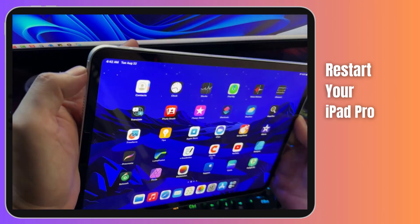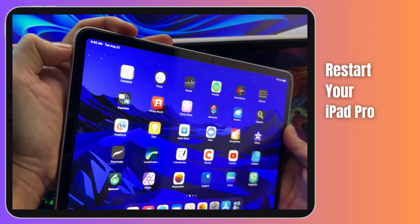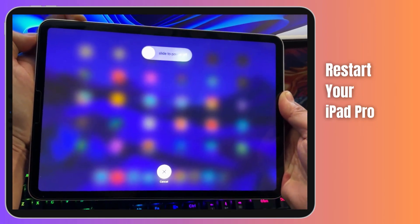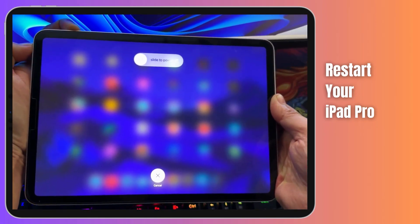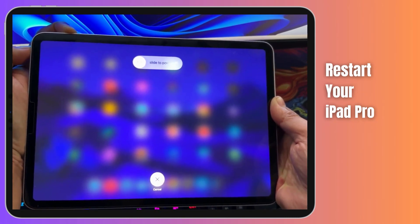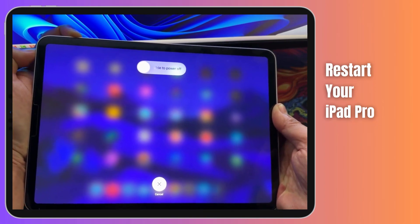Press and hold the power button simultaneously with either of the volume buttons. Keep holding these buttons even when the slider appears on the screen. Wait until the screen goes completely black. After about 30 seconds, the iconic Apple logo should make a triumphant return, indicating a successful restart.